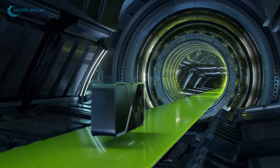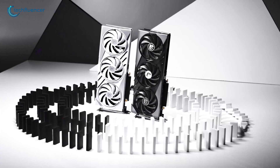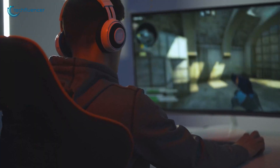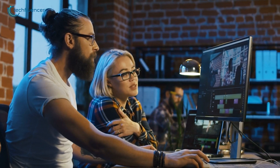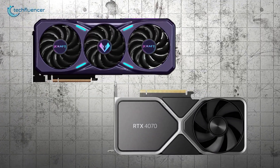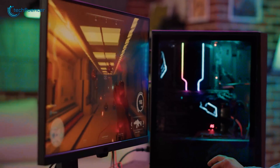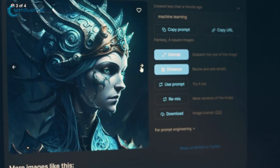The launch of NVIDIA's RTX 5070 and RTX 4070 graphics cards has stirred a lot of excitement in the gaming and professional graphics community. Both of these GPUs come from NVIDIA's highly successful GeForce RTX series, offering immense computational power for gaming, content creation, and AI-driven workloads.